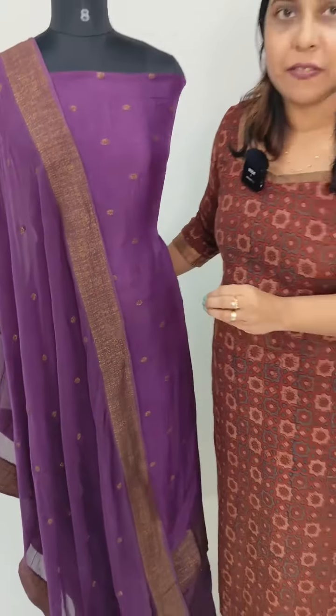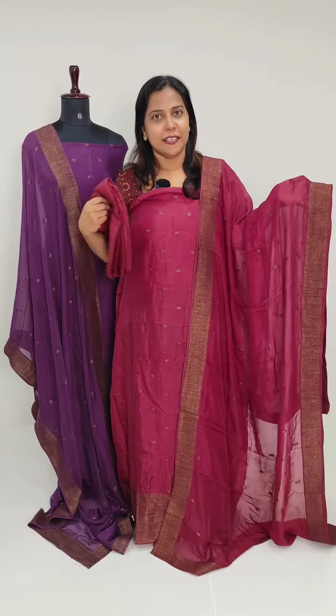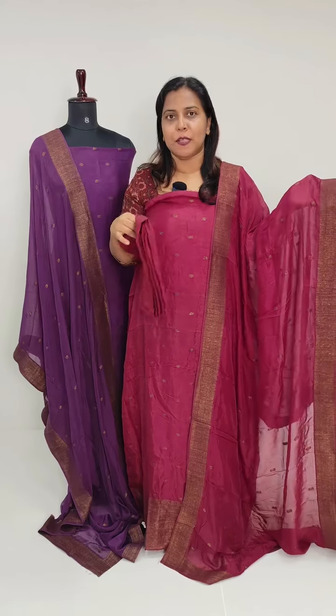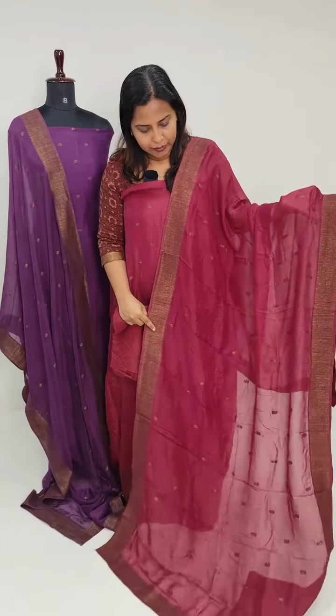We have a design here for you to see. We repeat the same pattern here. The back side is plain, while the border area and the sleeve will have a weaving pattern.